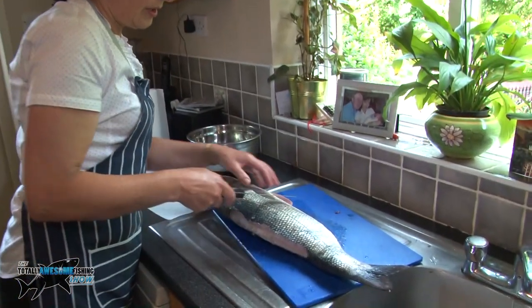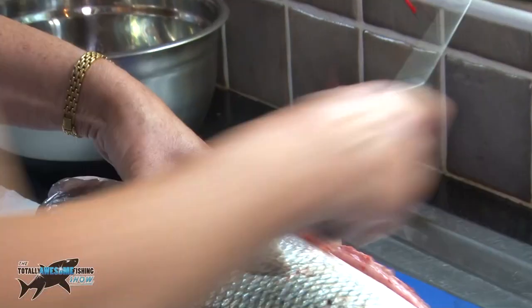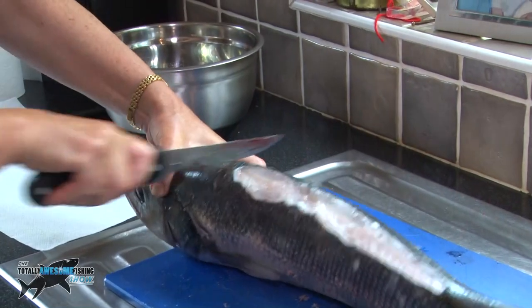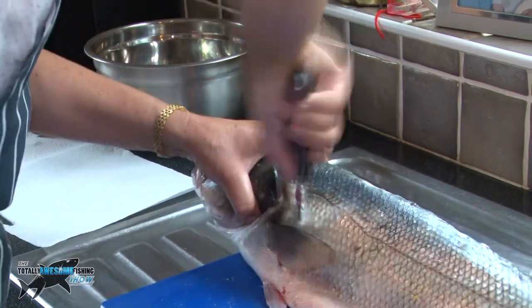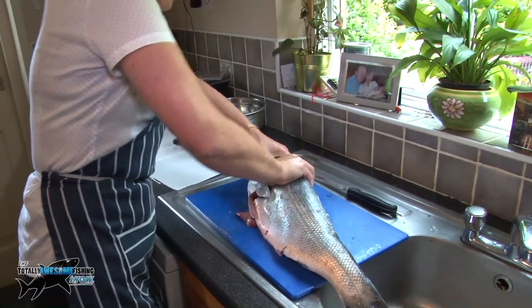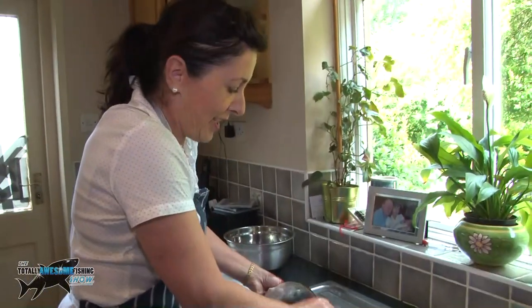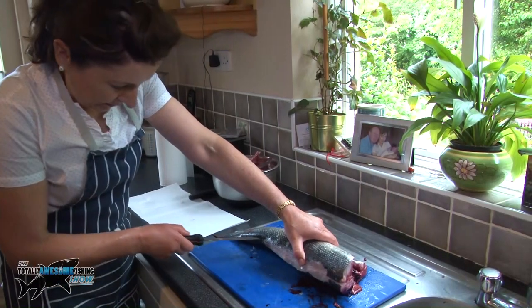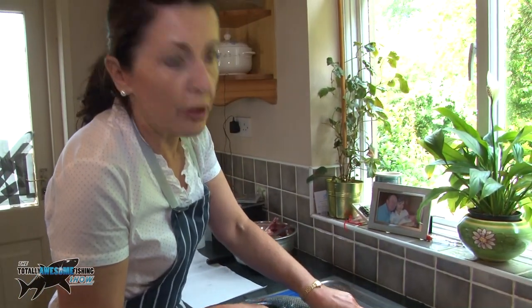So I'm going to fillet the fish. The first step is to make an incision just under here and cut around his head. Cut quite close to the head because you don't want to lose any meat — fish is too nice to be wasted. Just give the head a bit of a twist. Now that the head is gone, our next step is to cut down just here. The object of the exercise is to get as much flesh off the fish as possible.